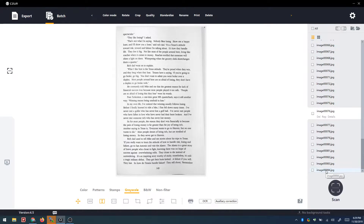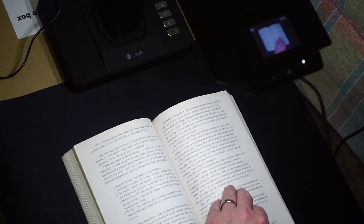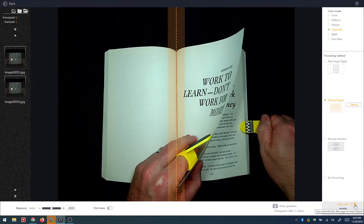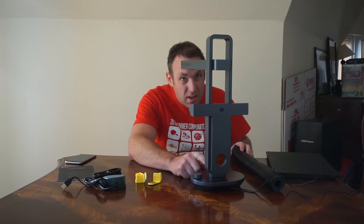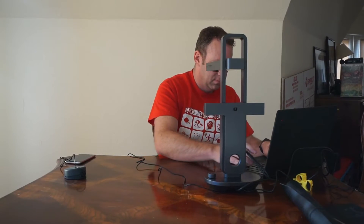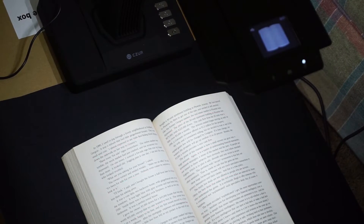I want to thank Caesar for sending me these scanners to try out. I've really had a ton of fun scanning books, documents, and everything I've needed to scan, and it's really cool to see how technology is evolving with scanners. I've used flatbed scanners forever and while they work great for some things, they definitely don't work great for books — that's where these Caesar scanners really shine. As for the differences between the two, I really like the speed and quality of the ET16 and I love the portability of the Aura. These scanners aren't for everyone and might be overkill if you only scan one or two documents a month, but if you scan regularly or daily they save a lot of time. And if you ever plan on scanning an entire book, I think it would be crazy not to get one of these.